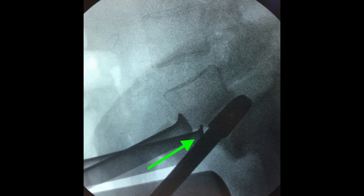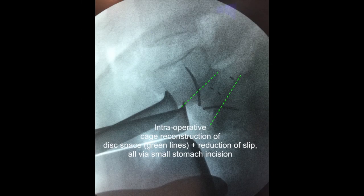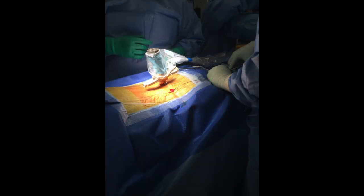Stage one was to take out the disc and put in a nice large cage with solid anchoring, giving her a new disc space.